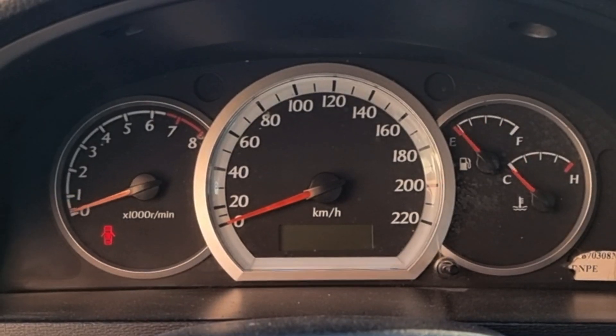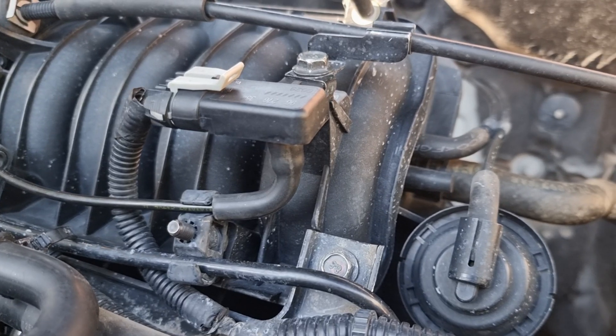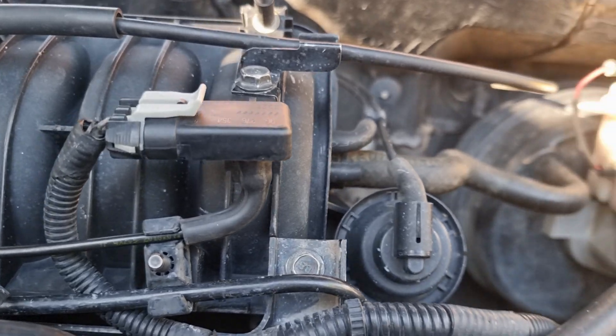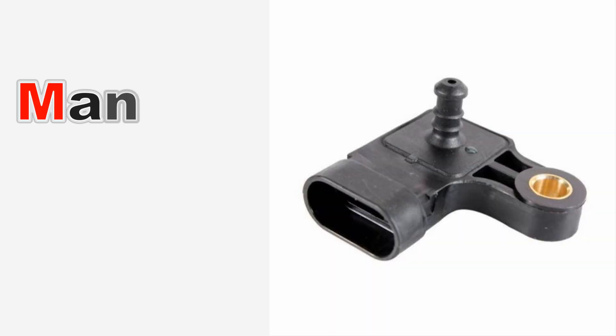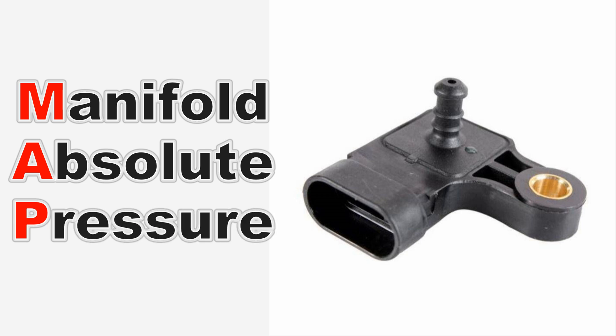We're gonna turn it off. Here is the MAP sensor, located at the throttle body. On some cars it's bolted straight on the intake manifold, or it will be connected with a small hose like this. MAP sensor stands for manifold absolute pressure — it measures barometric pressure of the intake manifold and compares it with the atmosphere to tell how much fuel has to be sent.